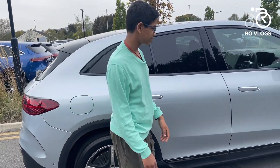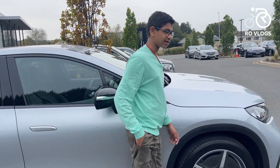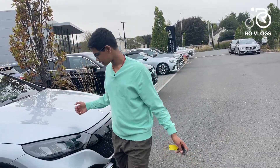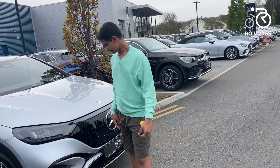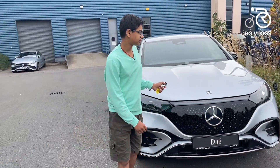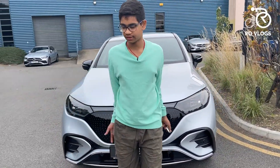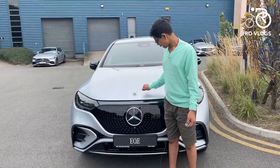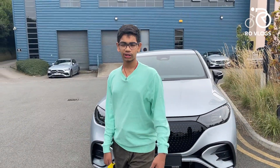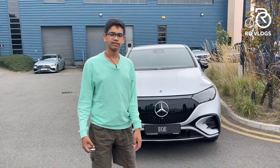That's it for this video — hope you enjoyed it. The Mercedes-Benz EQE SUV is very nice and comfortable to drive. But would I prefer the GLE or the EQE sedan? Yes, I would — the EQE sedan looks sharper and sportier, and the GLE just looks tremendous. I'm one of the biggest fans of the GLE. Still, the EQE SUV is very good for an electric car. Most electric cars don't look as good as this. I like it. See ya, bye bye.